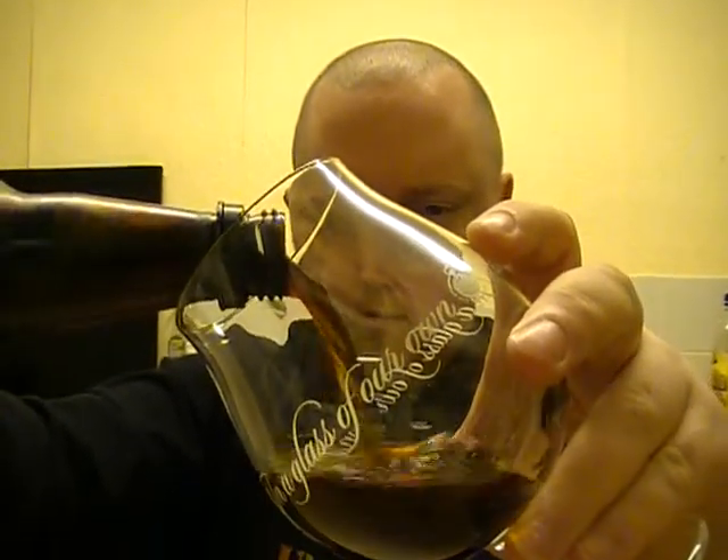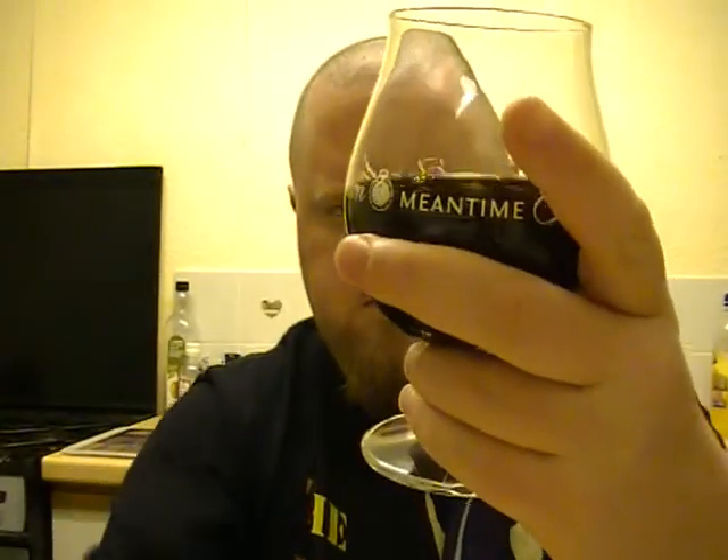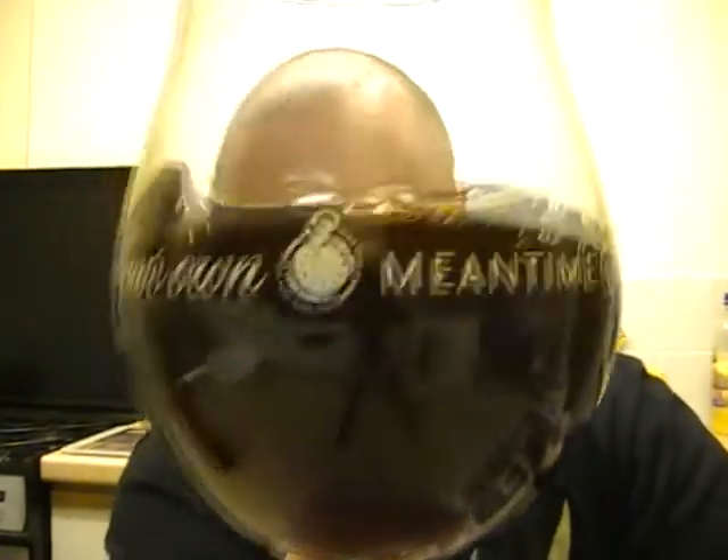Let's get it in the old tumbler. As you can see, there's no carbonation whatsoever. I don't know whether that's supposed to be like that. I understand this one's made with Cuban coffee, so it's going to be very strong. Let's get a nose on it.